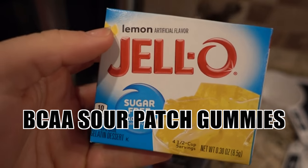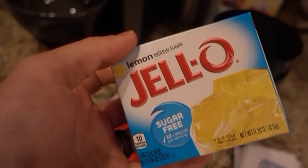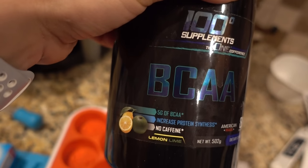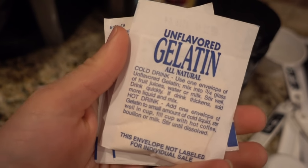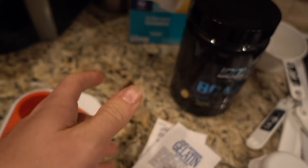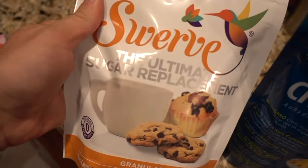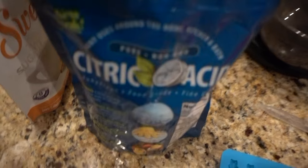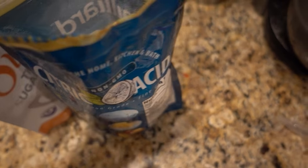This recipe is super easy — I'm going to be making BCAA gummy bears. You need one packet of sugar-free Jell-O, some BCAAs (you can get our brand on bowmerfitness.com), 21 grams of unflavored gelatin, one cup of ice water, and then as my trick, I'm going to use citric acid and a sugar replacement — the exact same stuff that's on Sour Patch Kids. Let's get started.